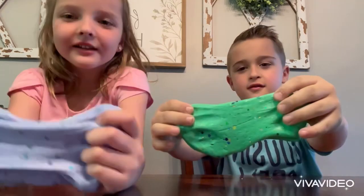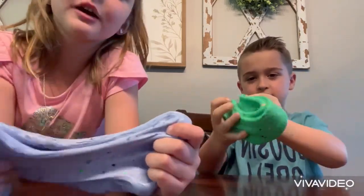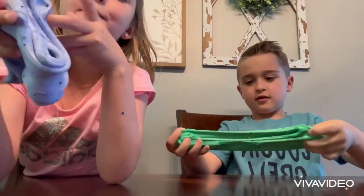We got our slime, as you can see. Liam got a green sparkly slime and I got a purple mermaid slime.